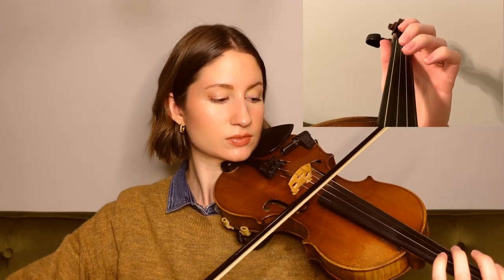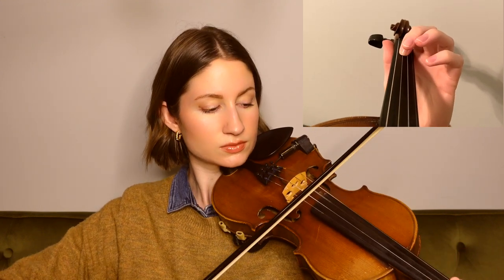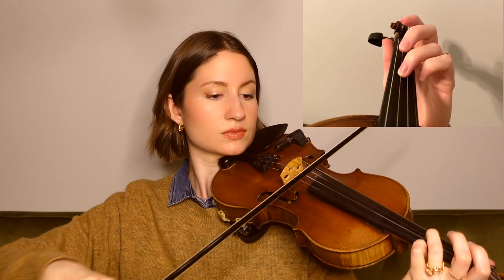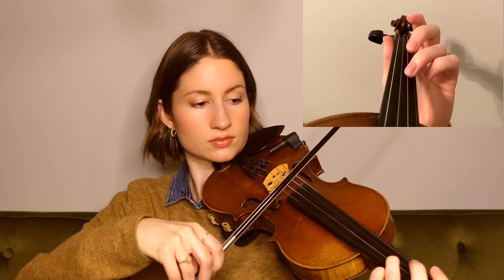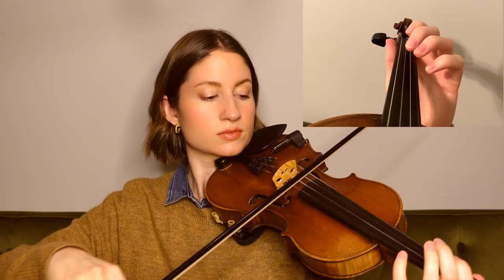Moving along, we go back to the beginning of the tune and play the whole first section, including the repeat. And that is the end of the tune. Congratulations for learning Sky Boat Song with me today. And now let's go ahead and play the whole tune together. Just make sure you have all of the notes, rhythms, and the form.